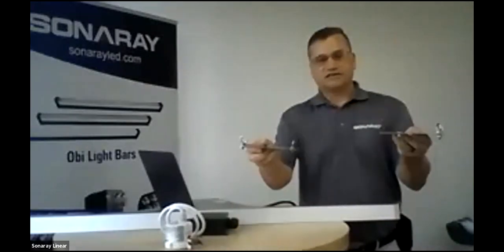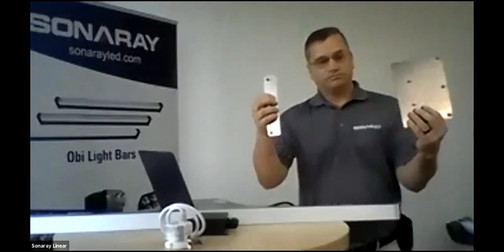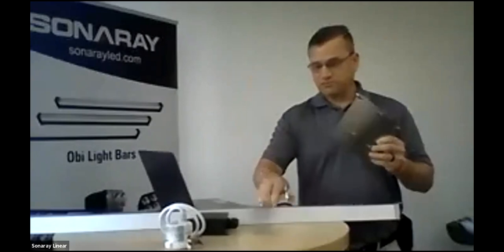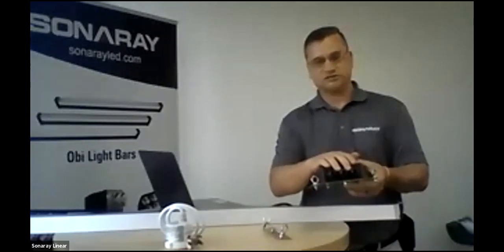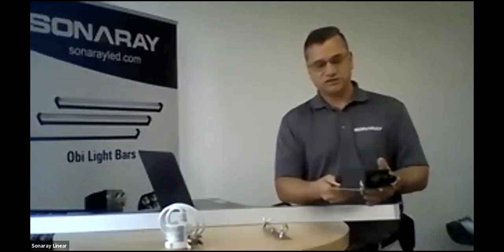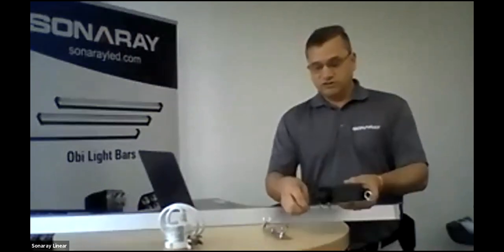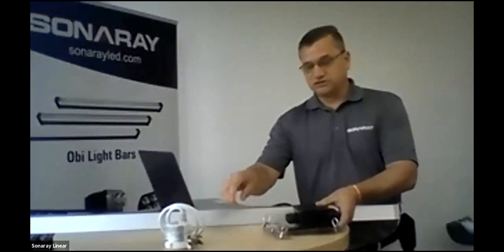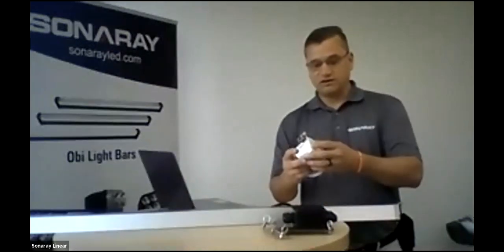Getting into the bracketry — this is a sample of what the triple fixture would be. It also has the aircraft cable hangers that come standard with it; they mount all three together on this bracket. We do include an IP65 tie-in box that goes on top. You have three entries for the wires of the fixtures on the back, your main feed, and then a motion sensor entry.